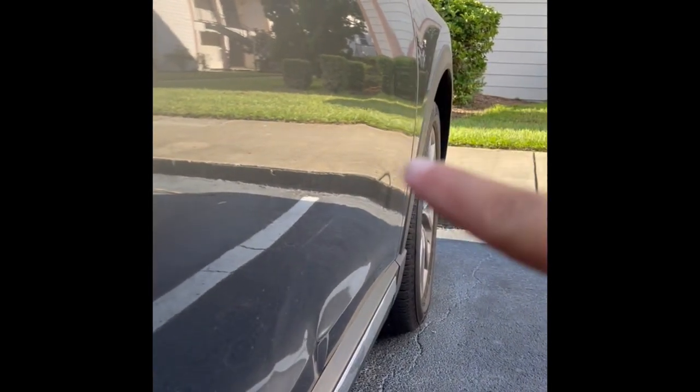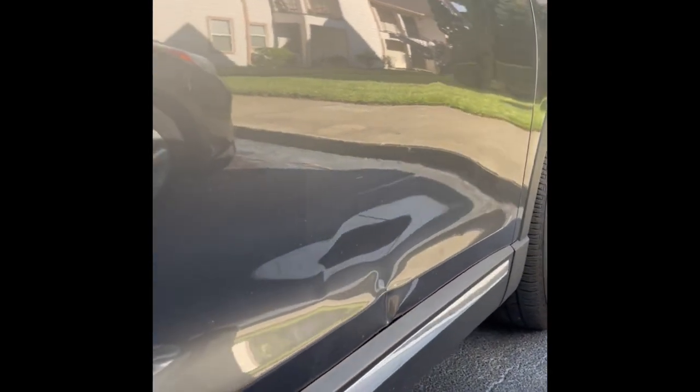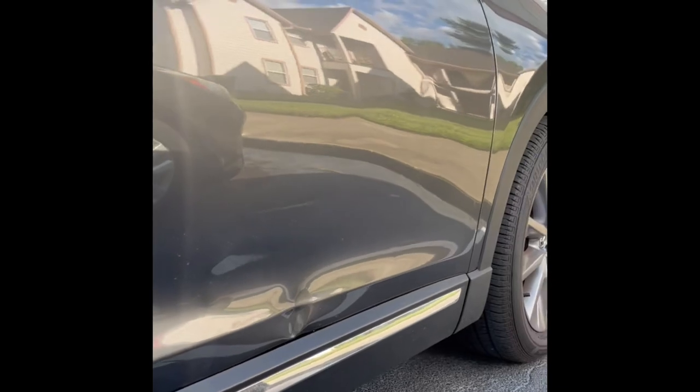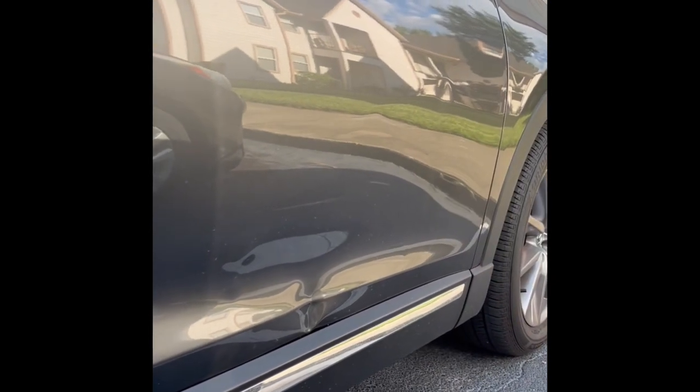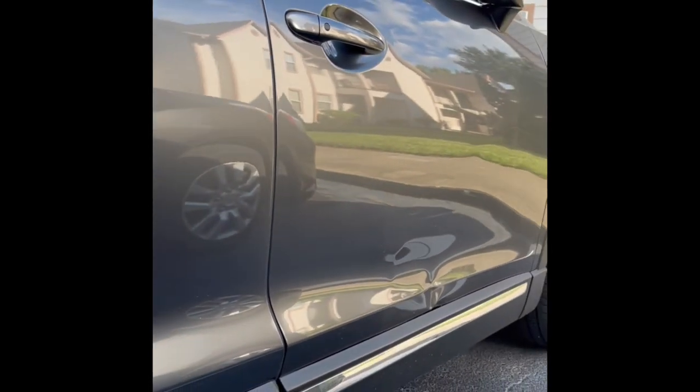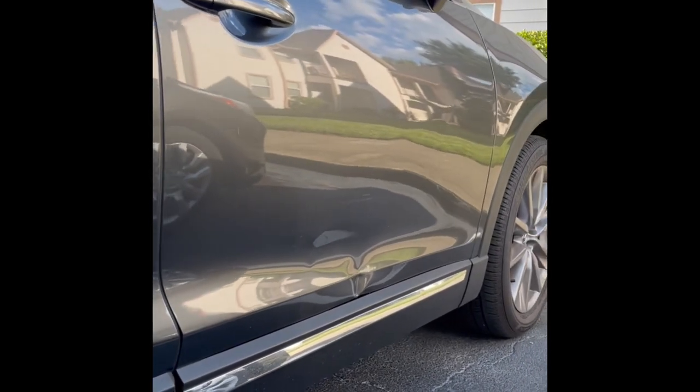Now, I will tell you that we were able to actually repair this damage without doing any kind of painting or body work. You're probably wondering, how is that even possible? But the reality of it is, when you hire a skilled paintless repair technician, we can repair this door back to its original factory state, and we're not going to affect anything about the vehicle in the process.